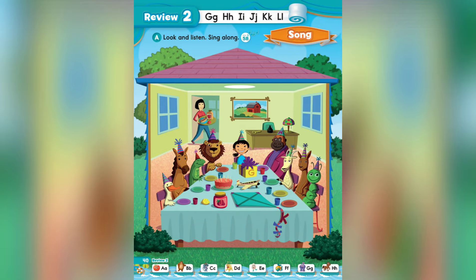Page 40, Review 2. The letters G-H-I-J-K-L. Song A: Look and listen, sing along.